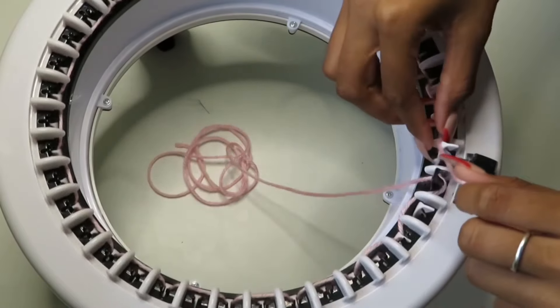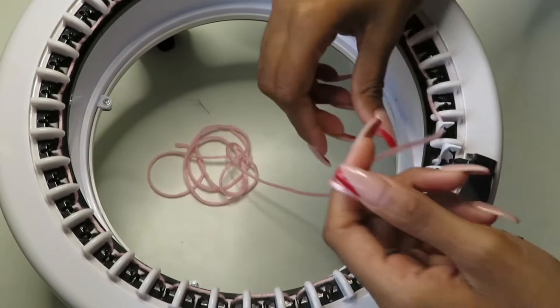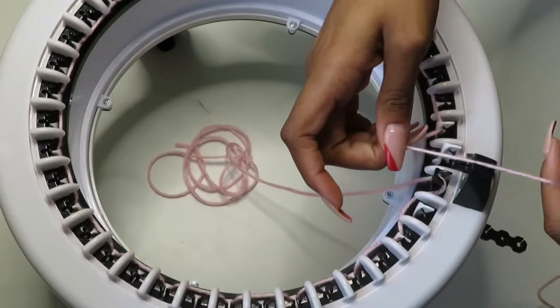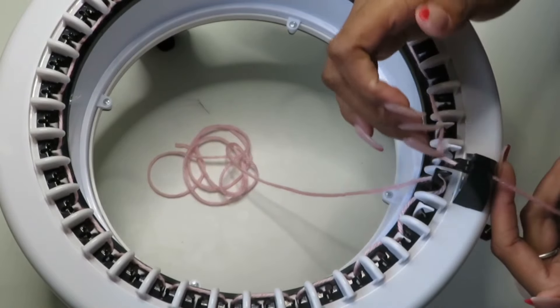We're back at our black hook. What we're going to do is put our yarn in our yarn guide, and you want to make sure your yarn guide is on the right side of this black hook.